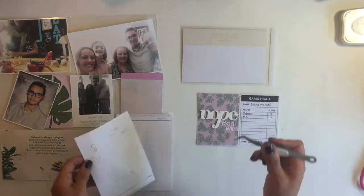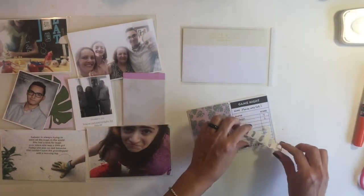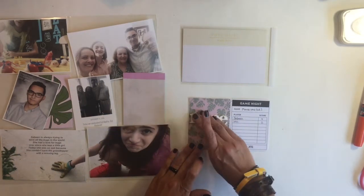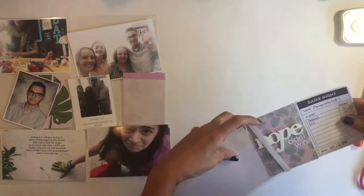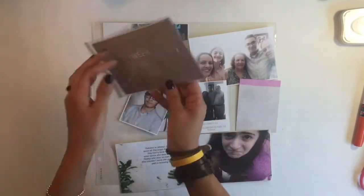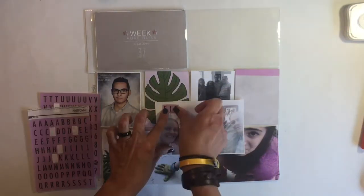Right here I'm gonna add 'nope, didn't win' because I never win when I play any kind of board game with my daughter — she's just a really aggressive board game player, let's say. I added some embellishments there and we'll be adding it into the pockets. This is a great way to add an extra picture or journaling cards to your layout. These flip pockets, by the way, are by Snap Studio and you can find them at Michaels or on Amazon.